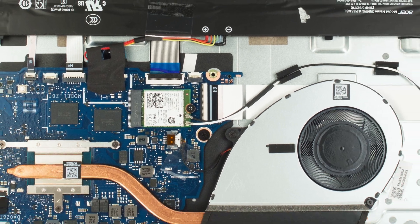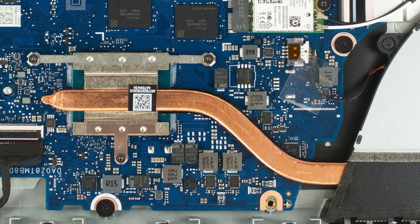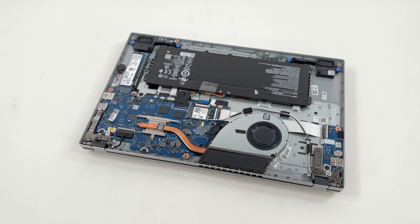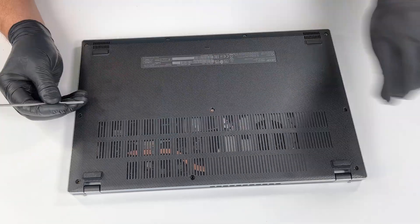The cooling system consists of a single fan and one thin, flat copper heat pipe. Please note that the RAM is soldered directly to the motherboard and cannot be upgraded. Once you've completed your upgrade or maintenance, remember to reconnect the battery connector and securely tighten all screws.